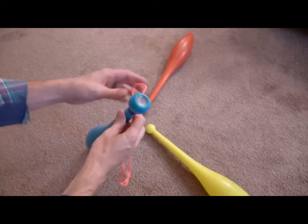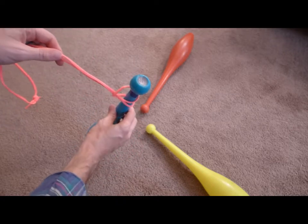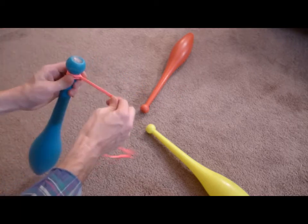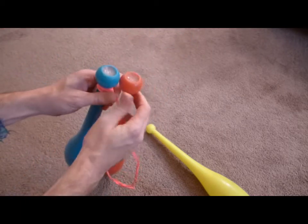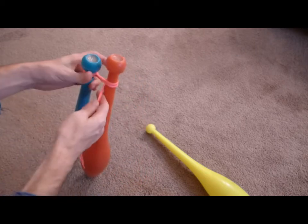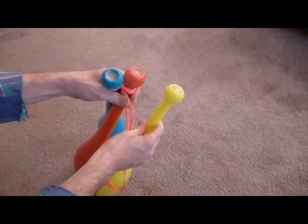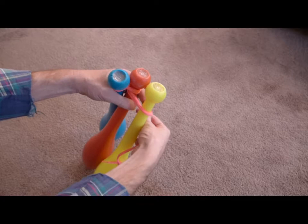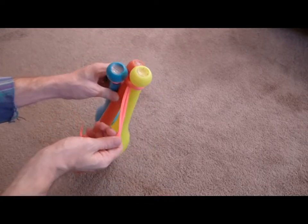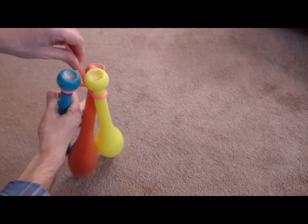Grab your first juggling club. Tie a lark's head around the handle just below the knob. Grab your second juggling club and place the cord in front of the handle. Wrap the shoelace around the handle once. Then repeat the same action with the third club. You'll want to snug the shoelace up against the knobs. The final step is to pass the shoelace under the cord between the first and the second club.